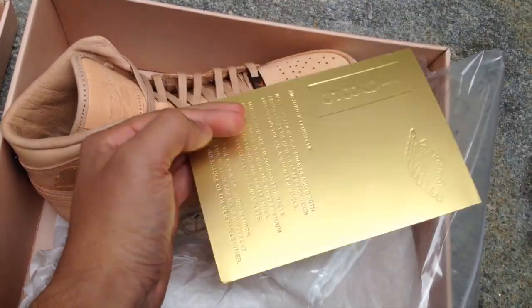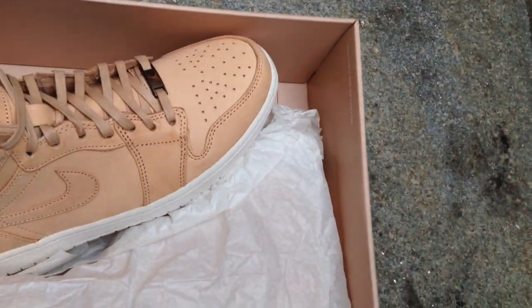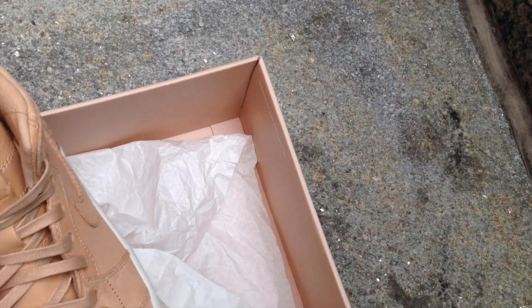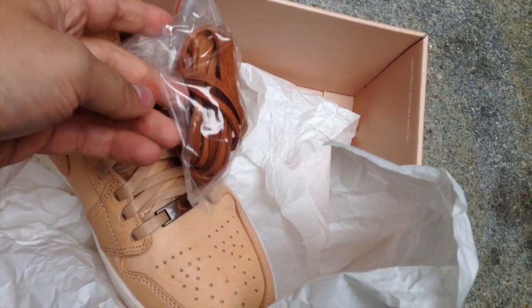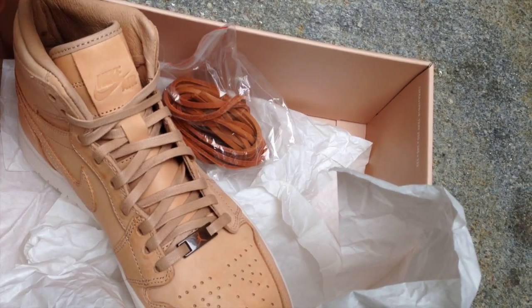Nothing too different from the other Pinnacle pair that I reviewed. Still has the retro card, and they also come with dust bags. The last detail I want to share is, besides the really subtle Nike Air branding on the tongue, is the fact that they come with a set of cord laces. You can see they come with full, nice leather cord laces, kind of like on the LeBron 10 corks. I can tell you right away these are going to be a pain to put in, but the best way to describe them would be comparing them to a boot lace that you'd see in a Timberland.